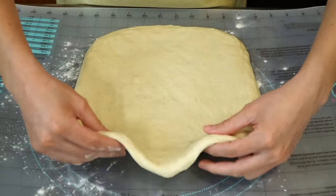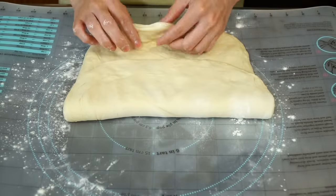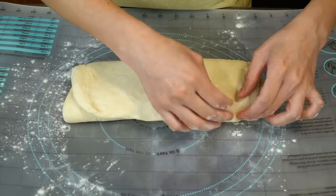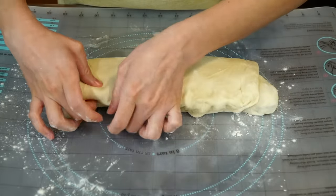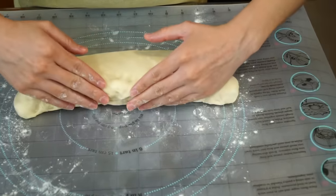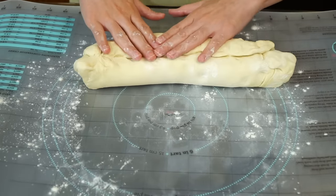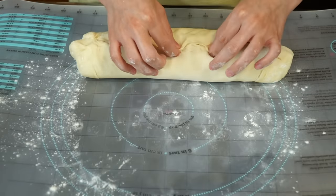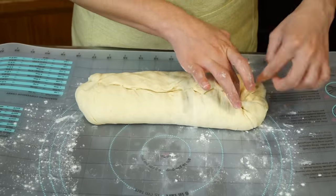Take the top portion and fold down two-thirds of the way. Now take the lower portion and fold upward until it reaches the end, where we will tuck and pinch to create our seam. By the way, the full recipe will be down in the description area for your convenience. Gently turn it so that the seam is on top and not on the side. Fold the ends over on opposite sides and pinch to seal them.